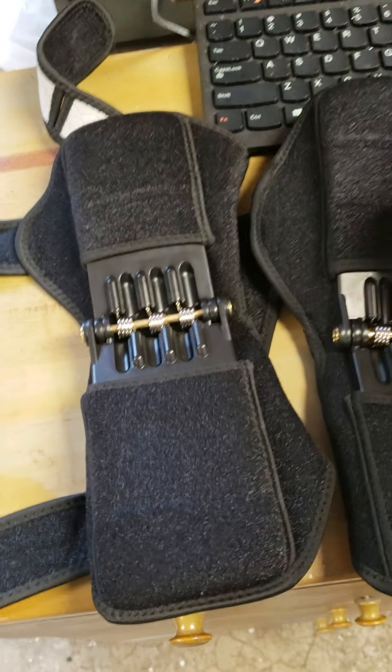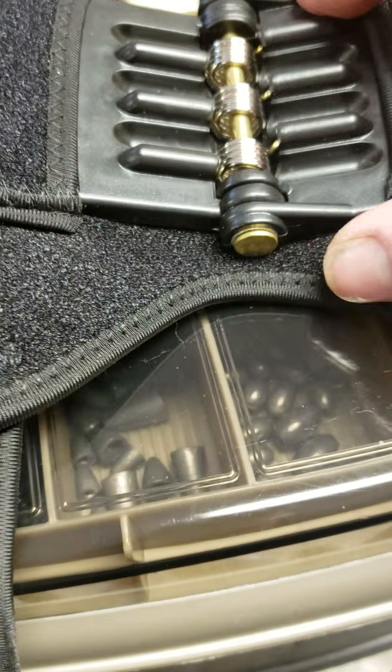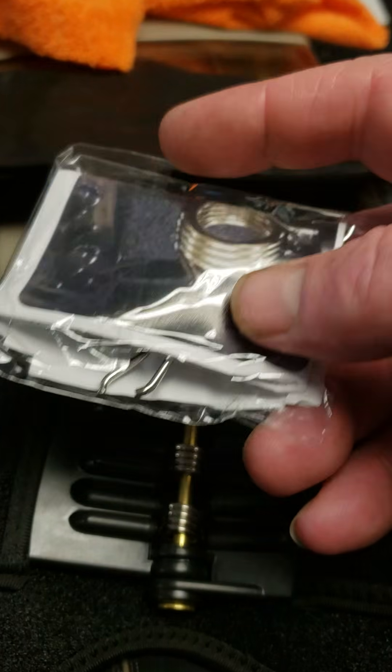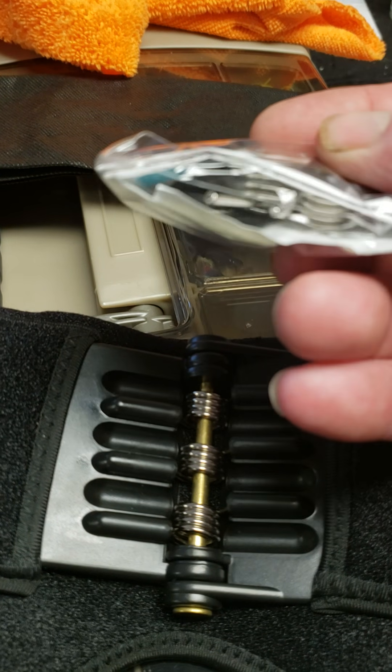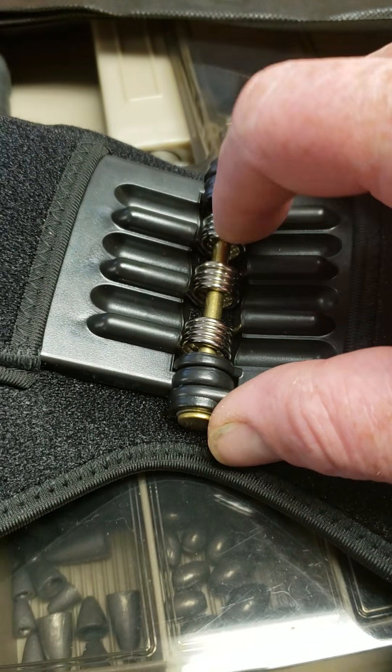So I got these, and all of this here is ABS plastic — which, that's not bad. ABS is pretty good. It does come with a package here with some more springs, because I'm imagining these springs break.